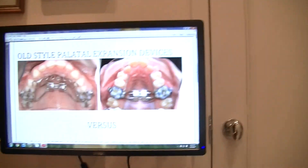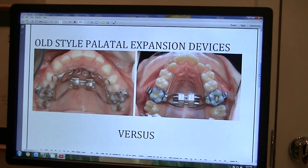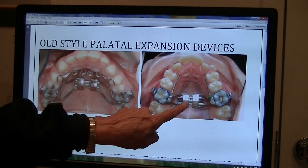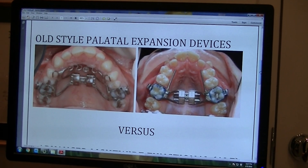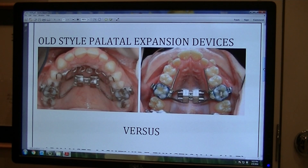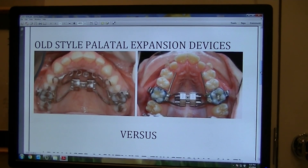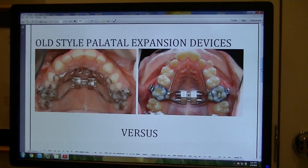I'd like to show you on the screen some of the older style palatable expansion devices that we used to use. These are some typical rapid palatable expander devices where you had to insert a key and crank it in order to create the expansion, and the parents were responsible for doing this at home. We've eliminated any parental involvement in the treatment these days.